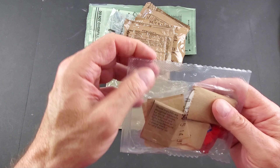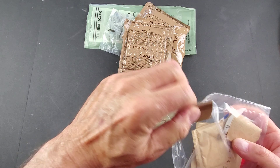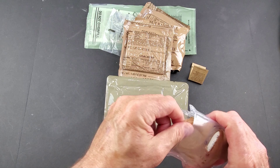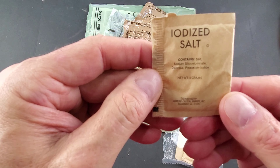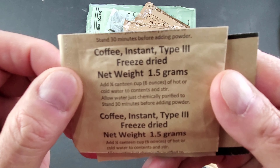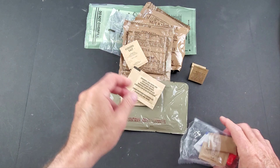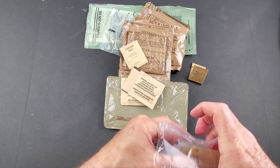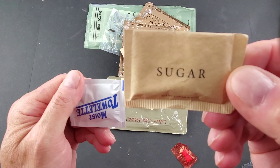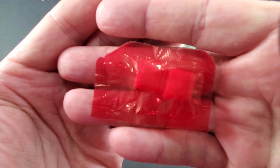For the accessory pack: package of matches, red tip, package of salt, coffee type 3 — love the type 3 coffee — non-dairy creamer, toilet paper, sugar, moisture towelette, and cinnamon chewing gum.